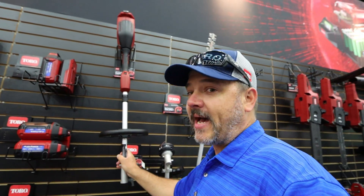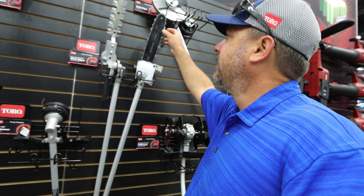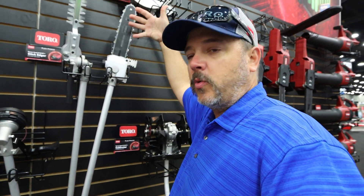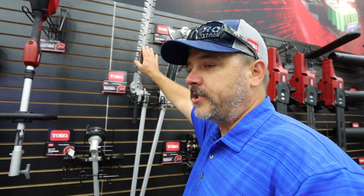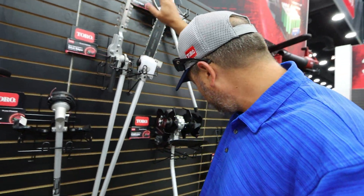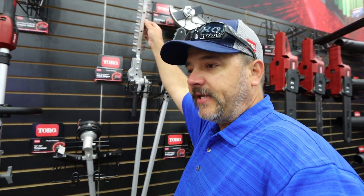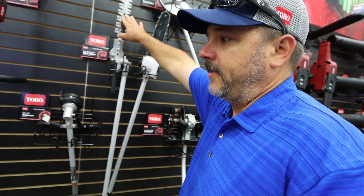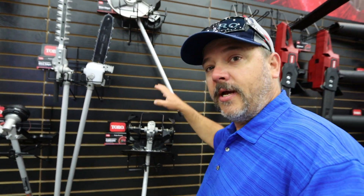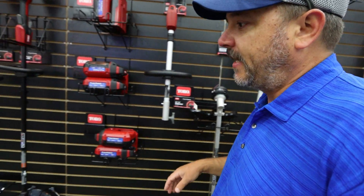The powerhead is $140 — no battery included. All the accessories will run roughly $70 per attachment. We'll have a 12-inch chainsaw, a pair of hedge trimmers — I'm not sure if these are just demonstration models, but they're not coated. I believe they have a special steel that stays sharpened for a long time. We have a weed eater, hedge trimmers, a chainsaw, an edger, and a tiller.